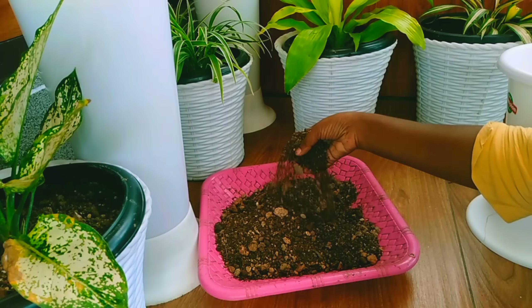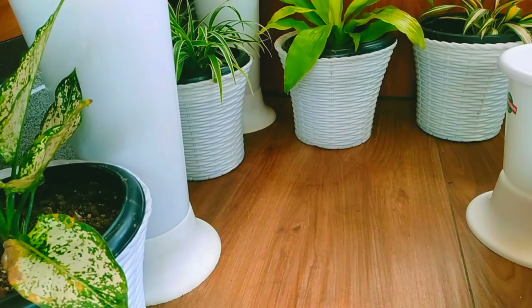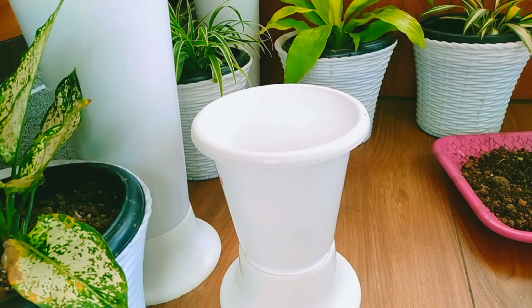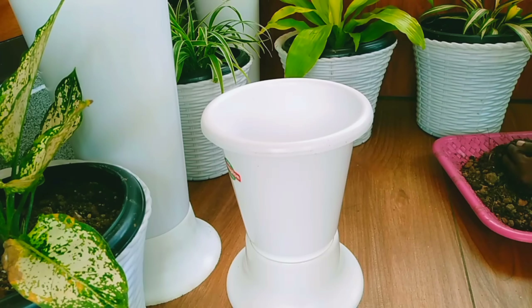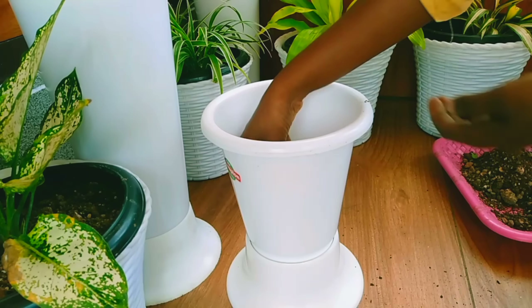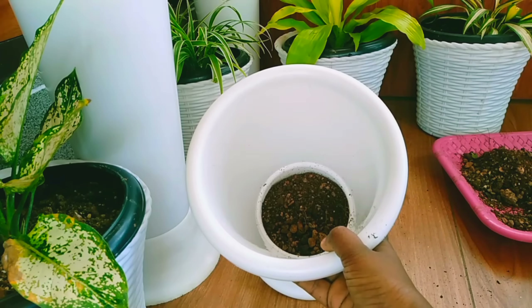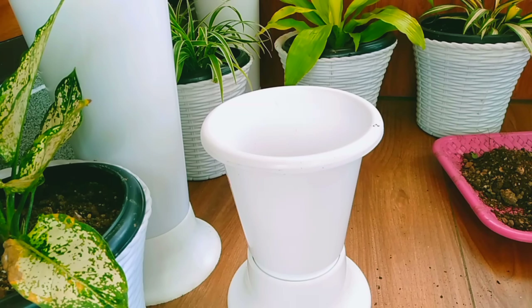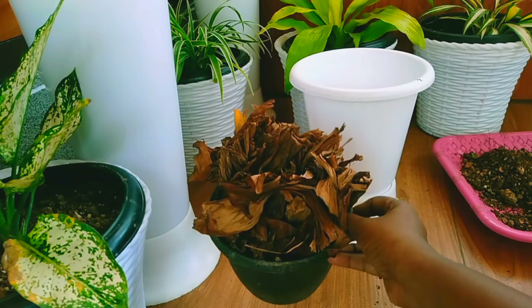I am going to add a pot — a composted pot. I am going to add a nice pot first. I am going to add some potting mix. This is a medium pot. If you have a plant, you can use a plant.